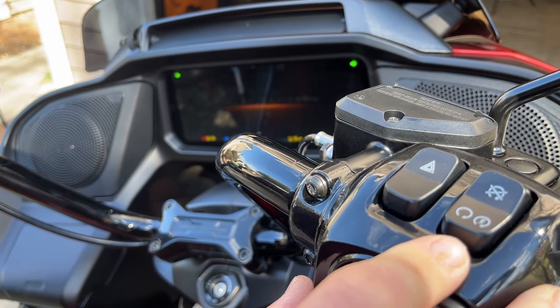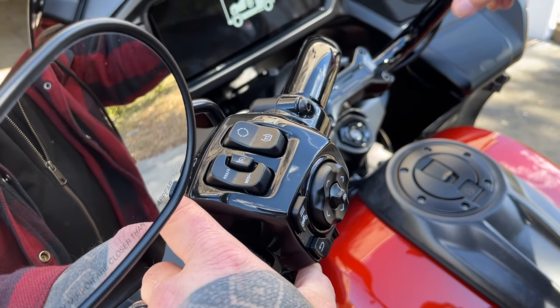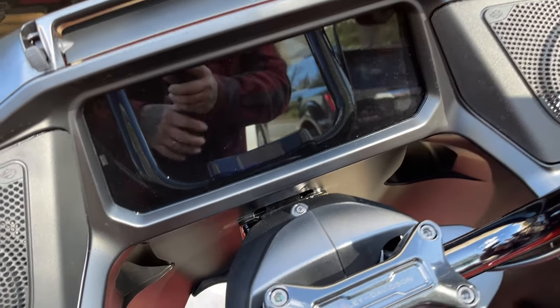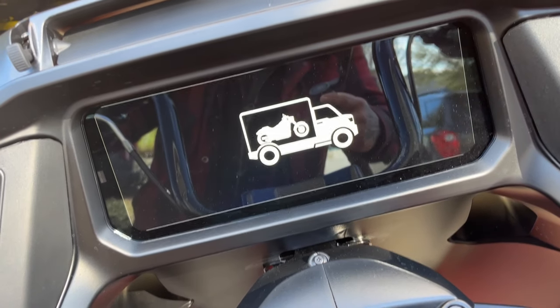No longer do you have to turn the ignition on and then back off with the turn signals and all that kind of stuff. Basically, you turn the ignition on, then you turn it off, and then you hold the flash-to-pass and the left turn signal at the same time. They say 10 seconds, but it actually takes me less than that. Right there on the screen it'll pop up in transport mode. To turn it off, you simply turn the ignition on and it'll go out of transport mode so you can ride your motorcycle once you get to your destination.